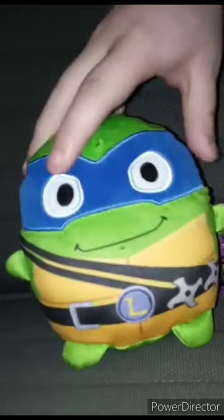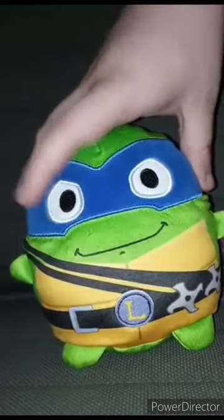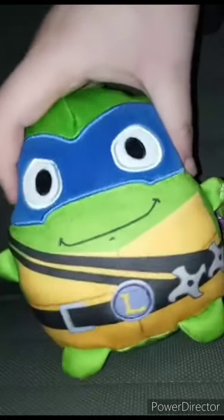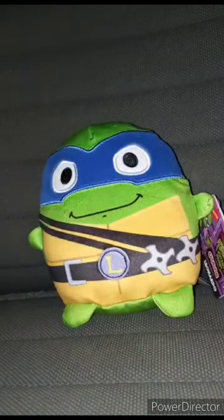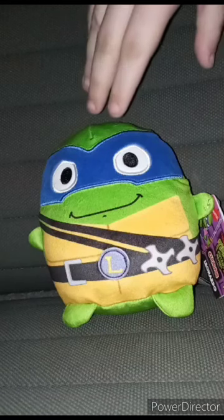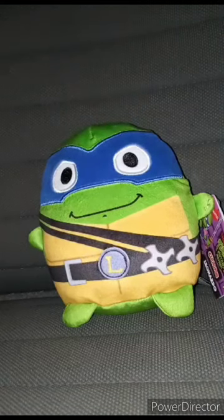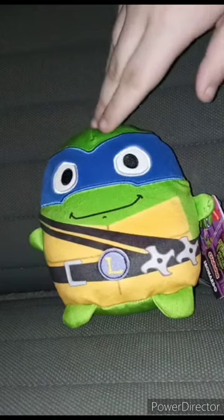We're doing another Mutant Mayhem video. I did do an unboxing on the Leonardo action figure last week. We got the Chewtopia Plush — I think these are the five-inch ones. I saw these at Walgreens, and I think they were like six dollars and ninety-nine cents, which on Target they're like five dollars and ninety-nine cents. I was like, that makes zero cents.